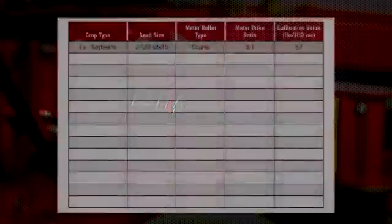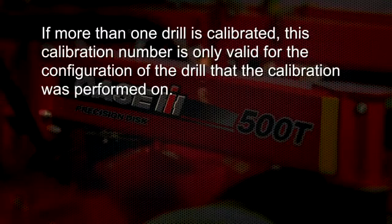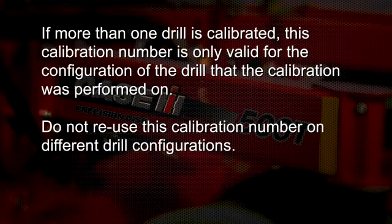Once a consistent calibration number has been found, this number can be recorded if there is a chance that the seed size, the crop type, the meter roller type, and meter drive ratio combination will be used again. Also note: if more than one drill is calibrated, this calibration number for this particular drill is only valid for the configuration of the drill this calibration was performed on. Do not reuse this calibration number on differing drill configurations.